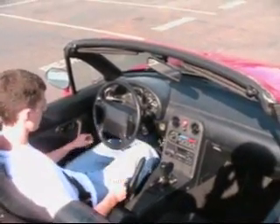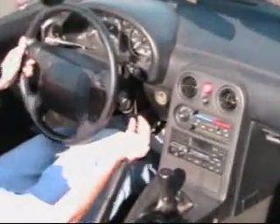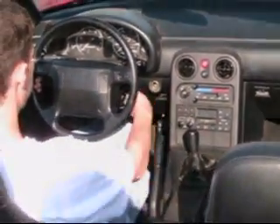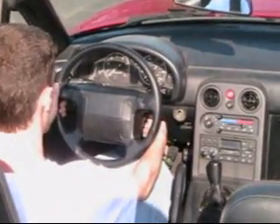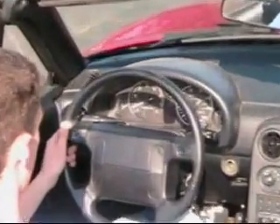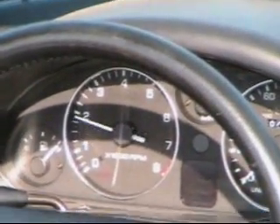Always be sure to wear a safety belt. Be sure it is in neutral. Remove the handbrake.